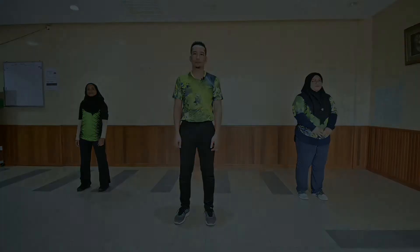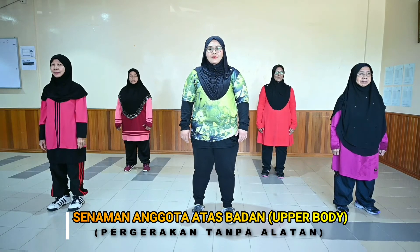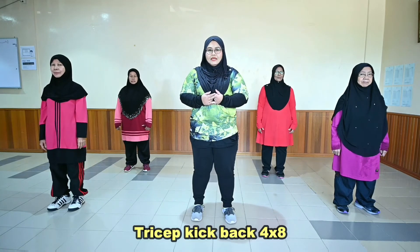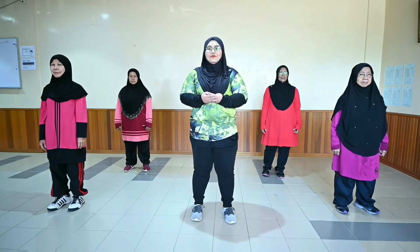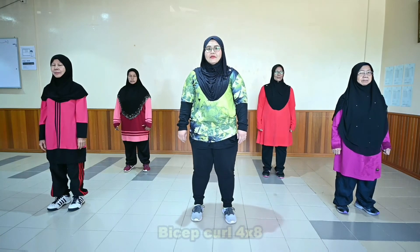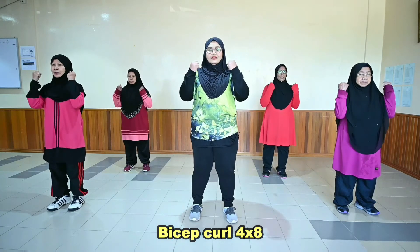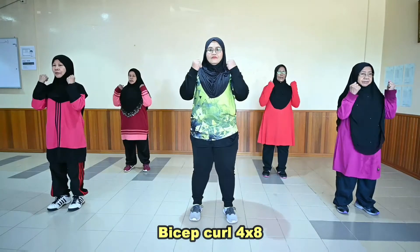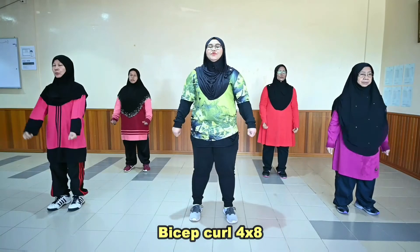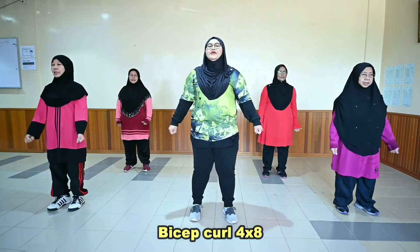Harap anda dapat lakukannya. Sekarang kita akan melakukan senaman anggota atas. Kita akan melakukan pergerakan bicep curl, single punch, latissimus pull, dan tricep kick dalam kiraan 8 sebanyak 4 kali ulangan. Ok. So sekarang kita akan mulakan pergerakan pertama — dimulakan dengan bicep curl. Ok. Are you ready? Ok, ready? [Set 1: kiraan 1-8, Set 2: kiraan 1-8, Set 3: kiraan 1-8, Set 4: kiraan 1-8].